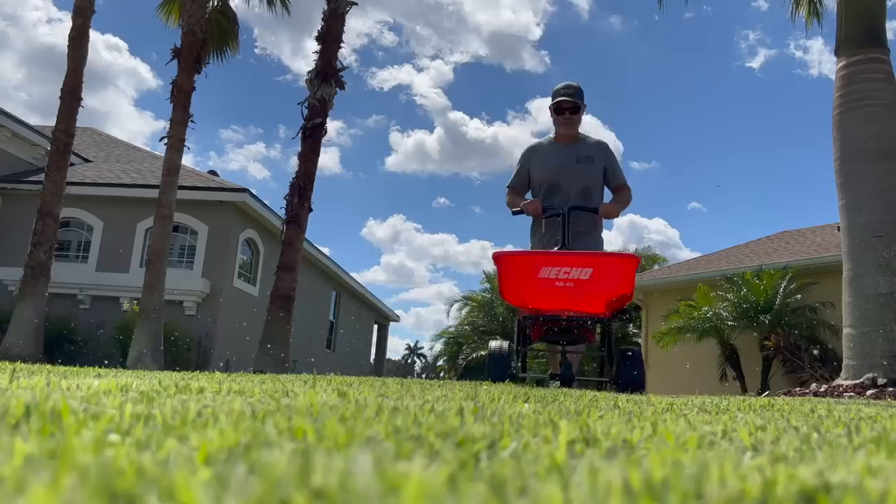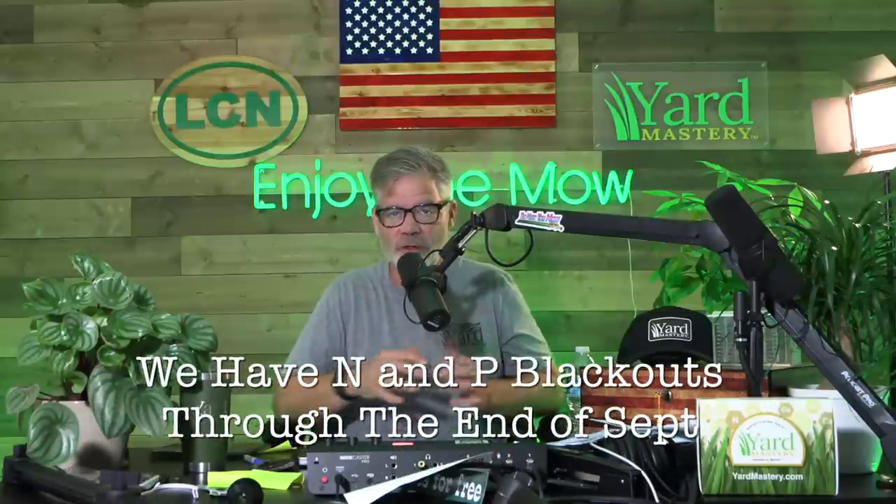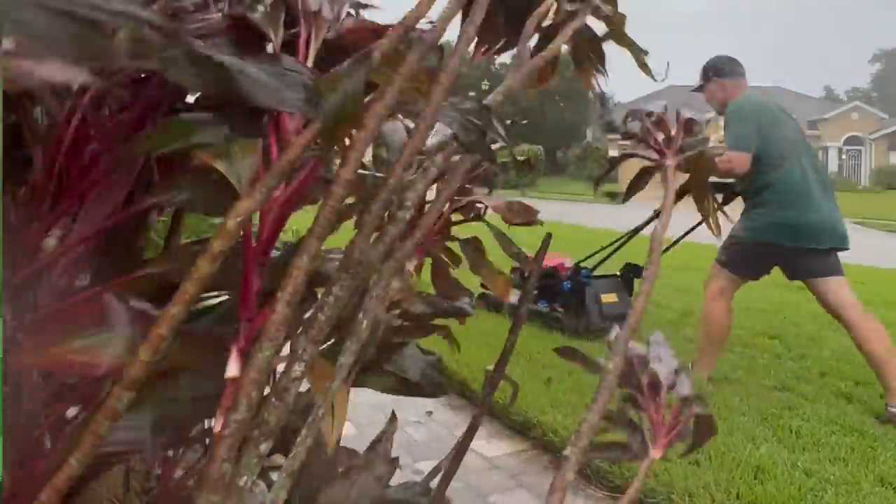Hey, what's up y'all, coming to you today from the podcast studio. Going to talk about what's been going on here in my Florida lawn. As you know, in the summer we have in a lot of counties here in Florida nitrogen and phosphorus bans or blackouts where you can't apply those nutrients during the summer months. This is also the rainy season, so what happens is all during the rainy season your soil just gets washed out of nutrients completely — and we had a hurricane that didn't help.